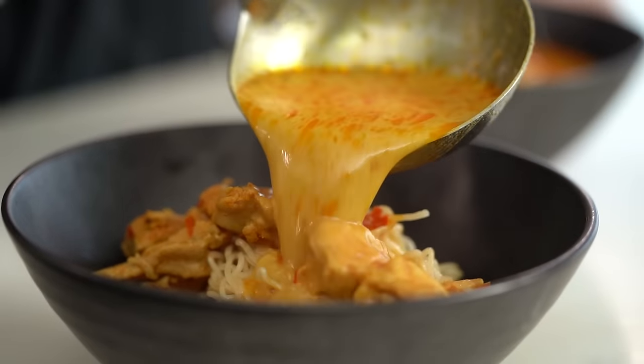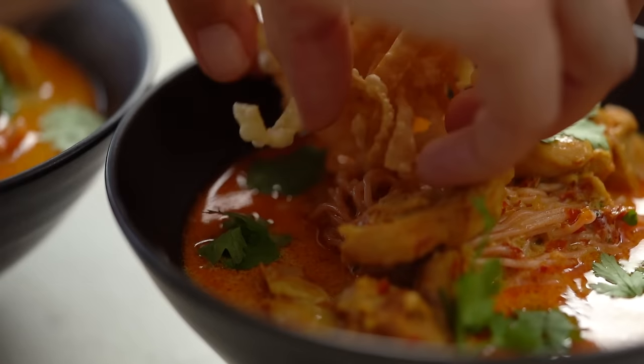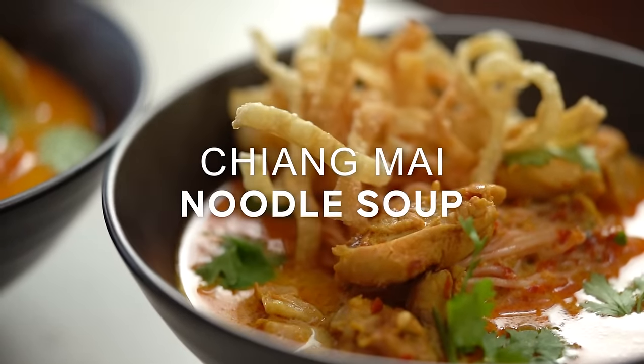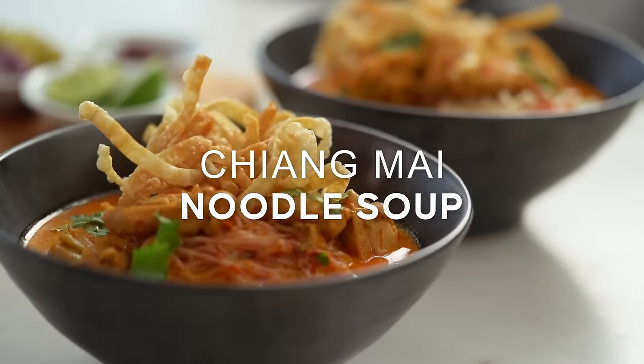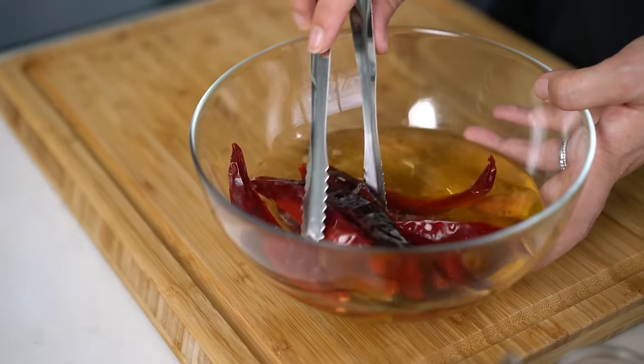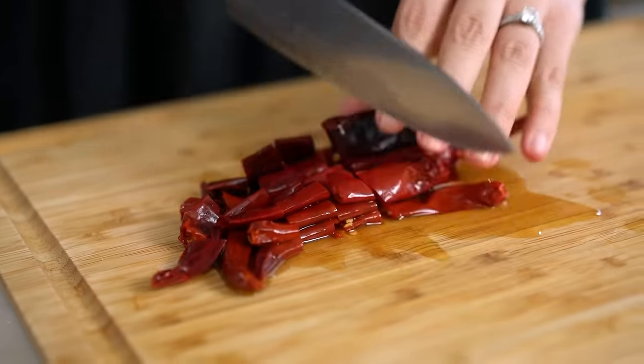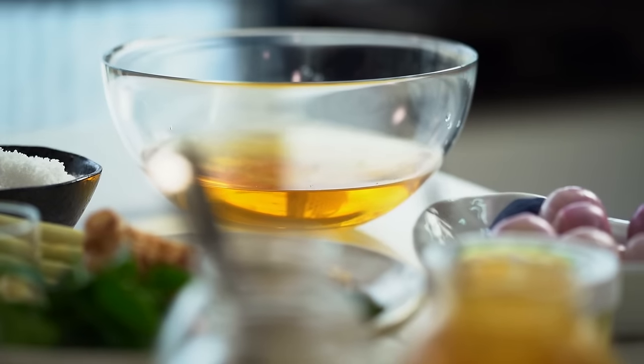Beautifully spiced coconut based chicken broth. Crispy noodles on top. That's right, guys — this is Chiang Mai's classic Khao Soi noodle soup. I'm going to start off by making the paste first — we're going to make sort of like a curry paste. We're going to start with some dried red chilies. I've just had these soaking in some hot water for about 15 to 20 minutes. Then slice them up. This chili soaking liquid — don't throw that away. Because if we get a little stuck in our blender further down the track, we're going to need some of that water. Chilies go in.